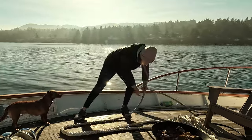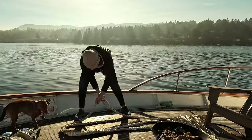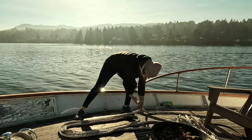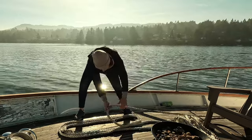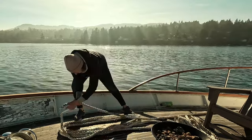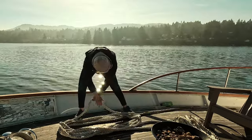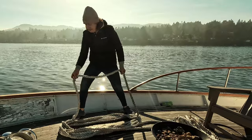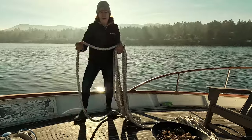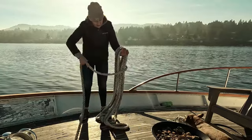So I just make nice loops. I try to keep all the loops even. Now when I have about six feet left — or five feet — I keep that one down there. I lift up on the end that the tail is coming off of, and I take this and I actually use my knee quite often and I wrap it around.